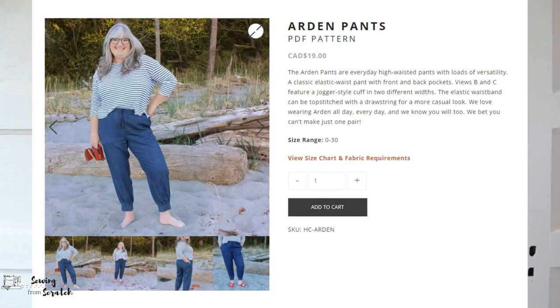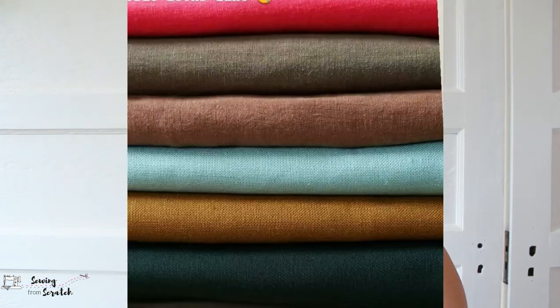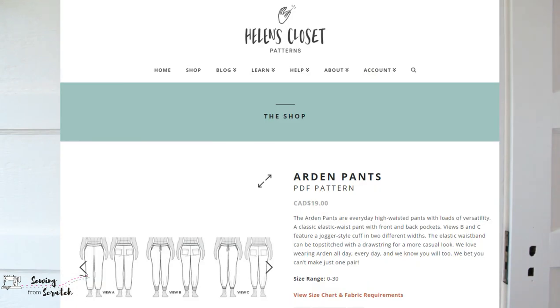Next I got the Arden Pants, another new pattern from Helen's Closet. I am so excited to make a pair of these — I'm going to be making them in an olive color linen. I love them; they have an elastic waist and are basically a woven jogger, so you really can't go wrong. That also came out in May, around the same time as the Greer Jumpsuit, so I was really excited to get that printed. It's gonna be one of my next makes, so stay tuned.